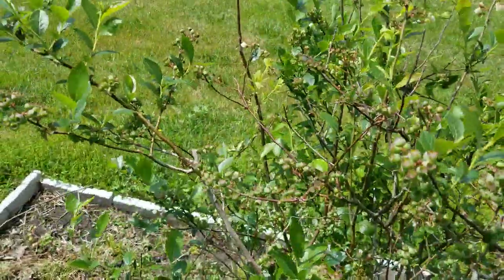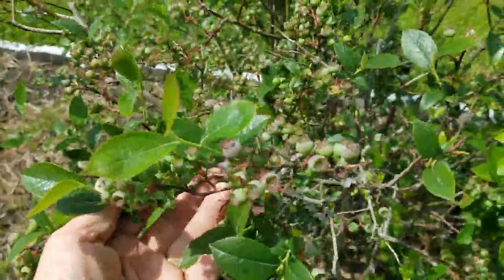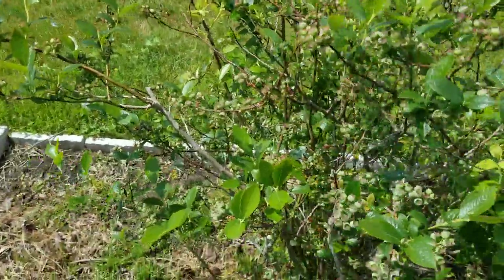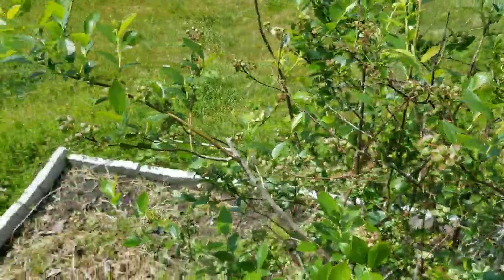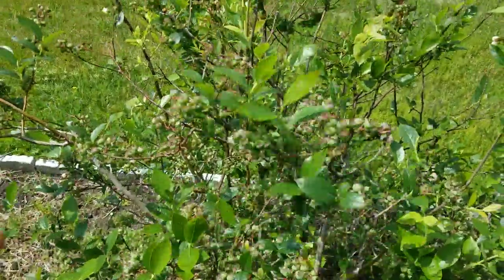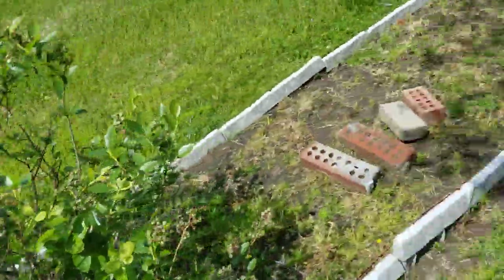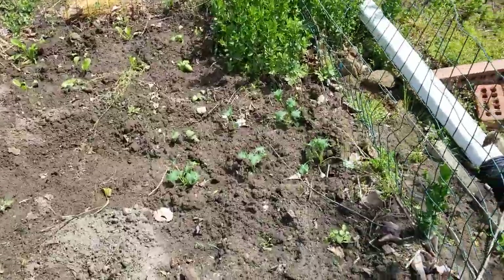These are some blueberries, which are wonderful. I might do another segment on blueberries because this is a certain variety. This comes from Australia, and I tell you, I've had great luck with it. It just makes tons and tons of berries. And this particular variety is very, very tolerant of alkaline soils compared to other blueberries.